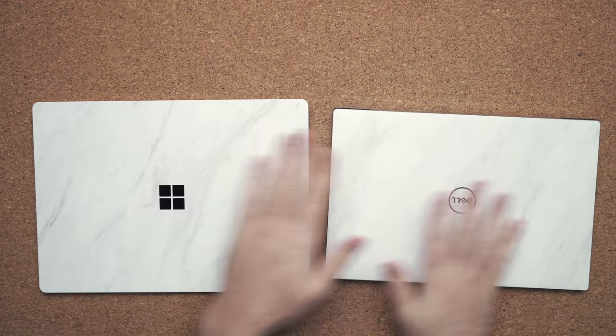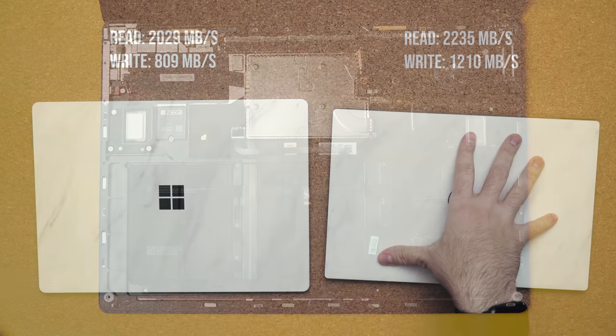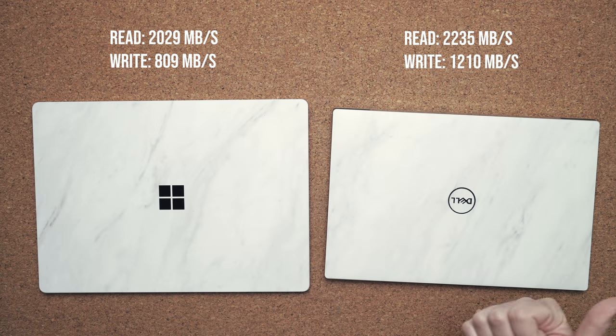For upgrades, basically the only thing you can upgrade inside these laptops is the SSD. The Surface Laptop 3 is much easier to get inside; the XPS 13 is a bit trickier but it can be done. In terms of drive speeds, the Dell XPS 13 has the faster drive.